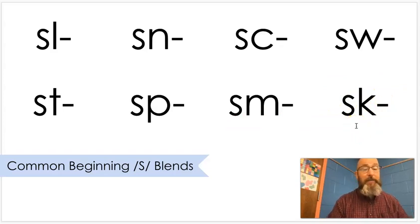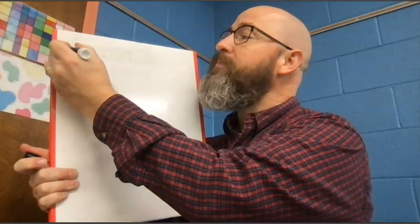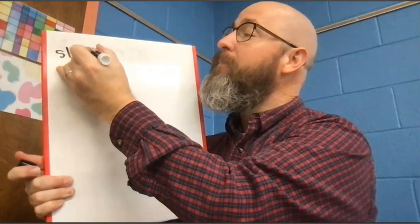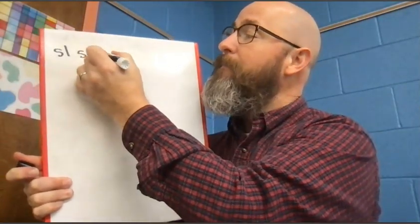Those are the ones we're going to be learning and practicing today. Before we get started, we're always going to write them — all eight of them, three times each. Remember, like we always do, when you write it, make sure that you make the sound that it makes. Are you ready? Let's get started with S-L. Sl. Sl. Sl.